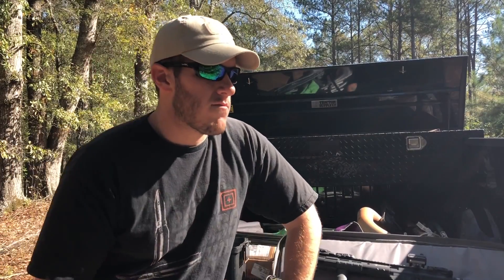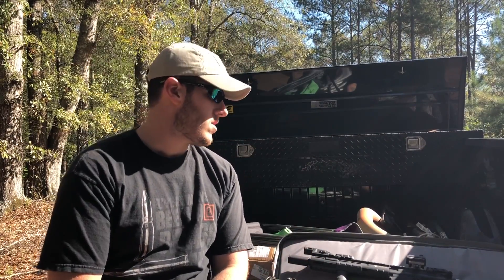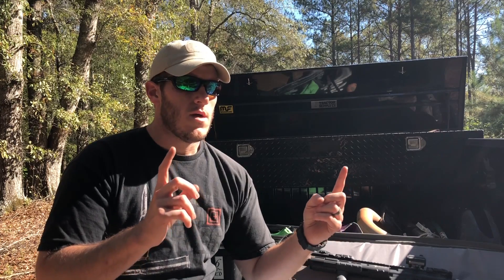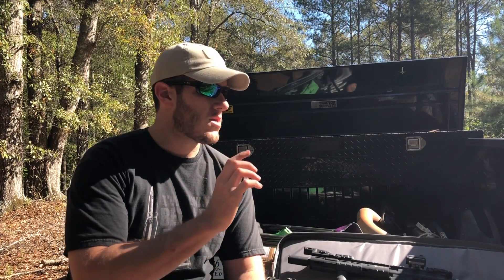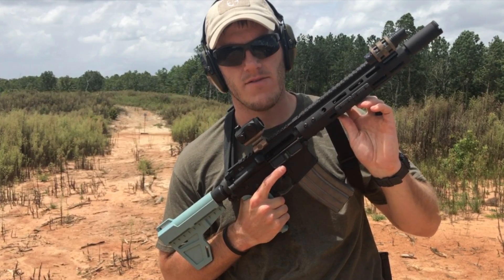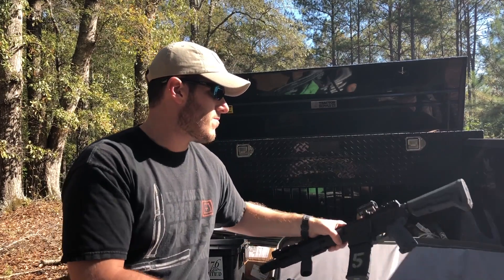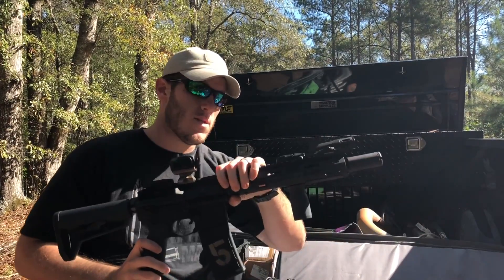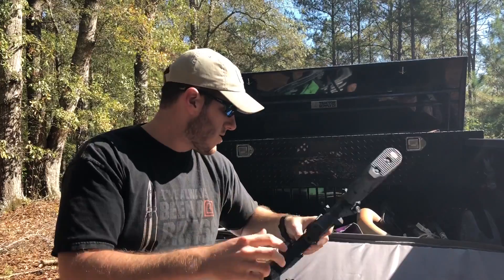If you watched one of the target stand videos — either the original or the update — you'll notice a section where I was testing the target while shooting an AR pistol that I built. That pistol is now a rifle; it's NFA Form 1, has a stock on it, and a ten-and-a-half inch barrel, so that's cool.